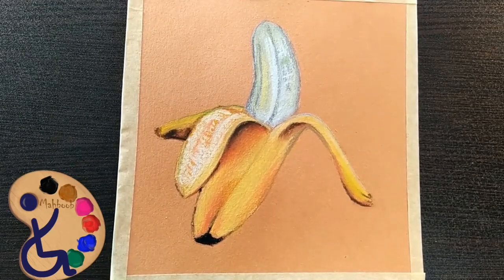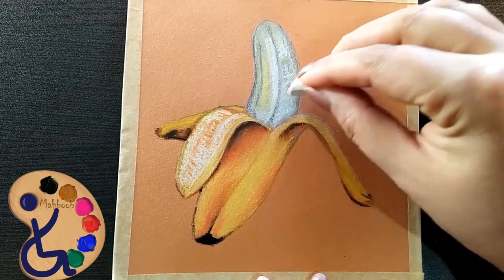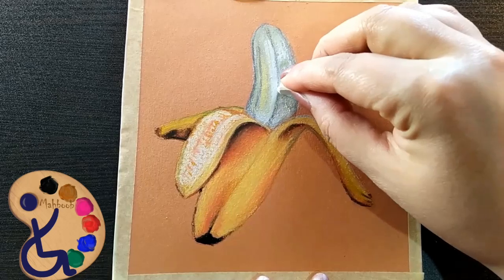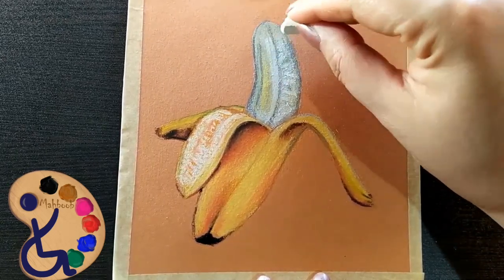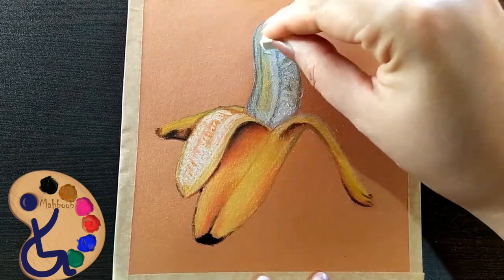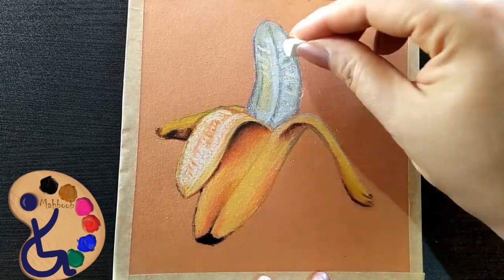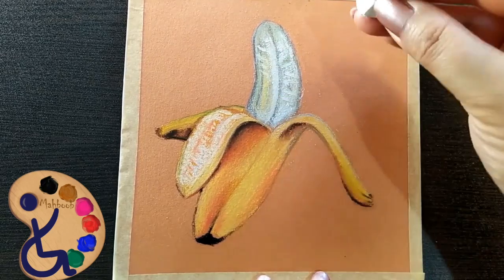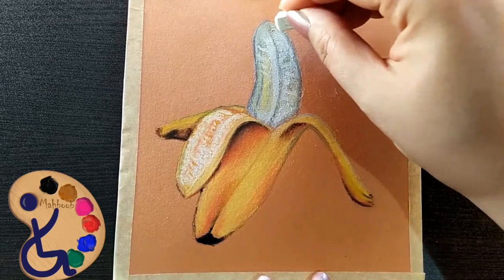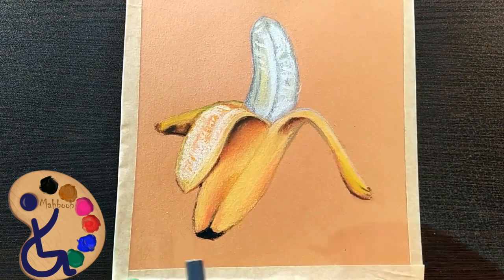We have reached a level where we need to look at our model and repeat the last colors — the darknesses and brightnesses we haven't fully addressed, or colors that are not visible enough. From above, start to add white parts. Do the white areas with a heavy touch, using the sharp tip of the pastel. Now add yellow.